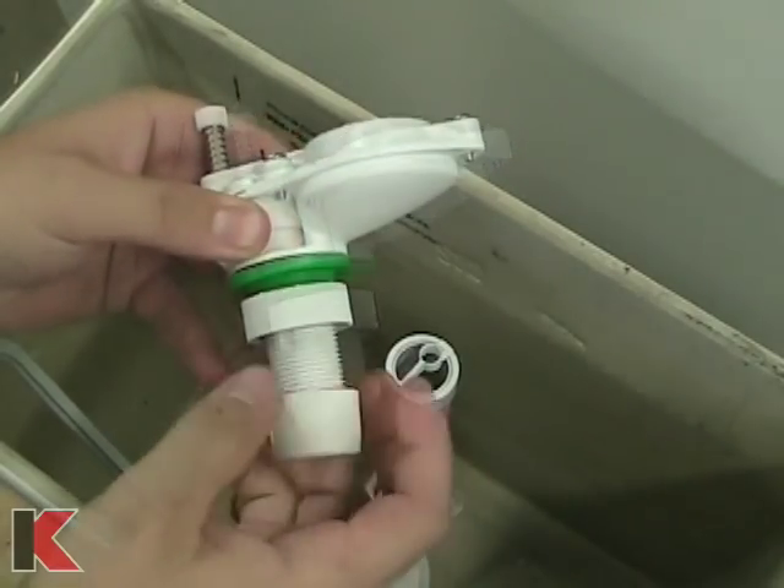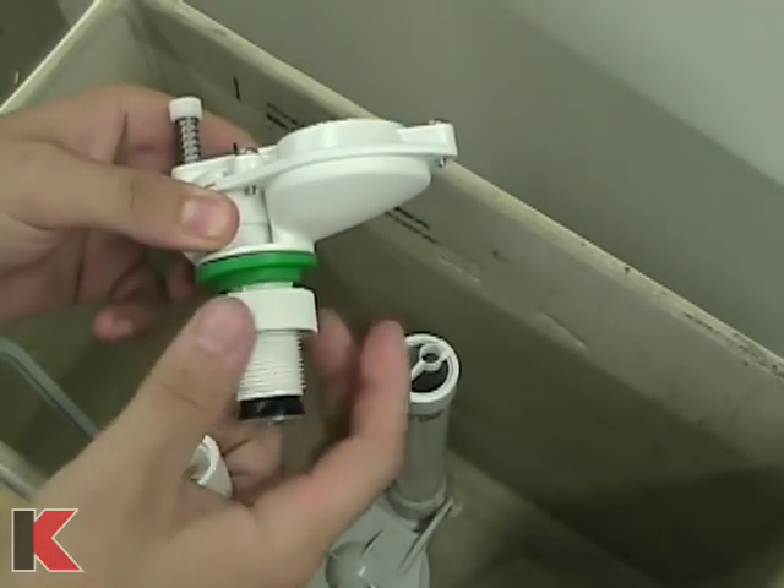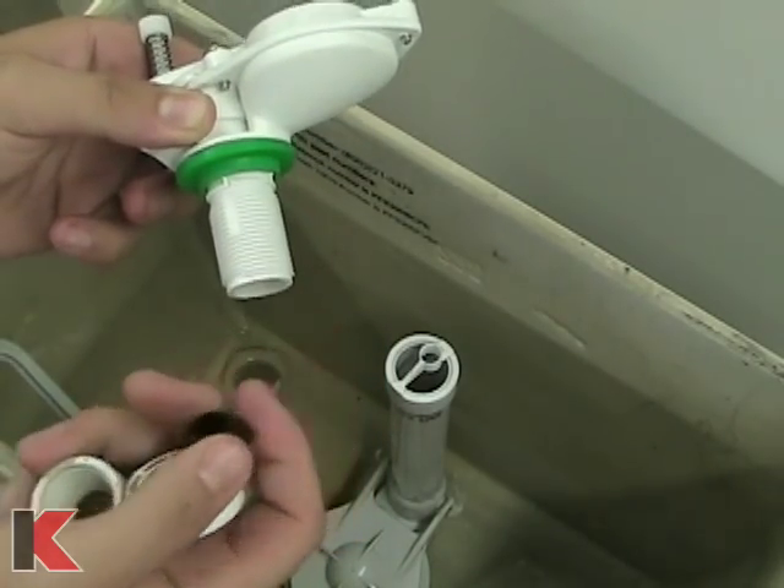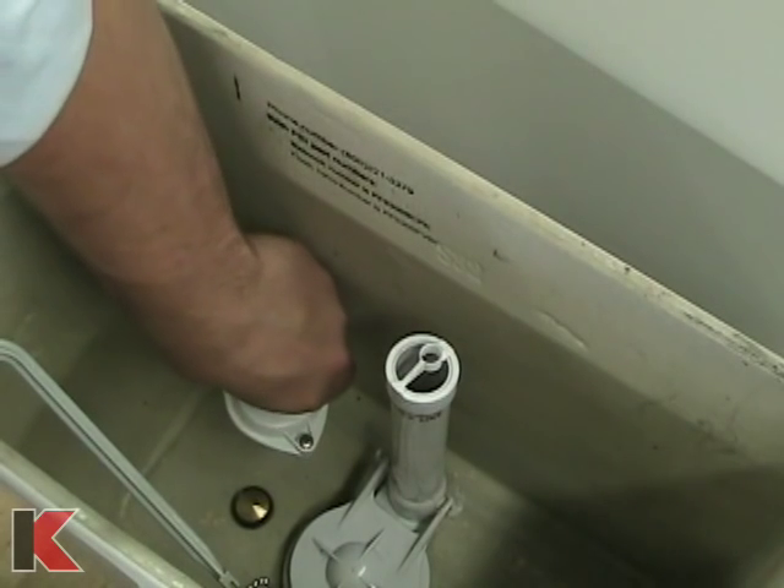Disassemble the new fill valve by removing two nuts, the friction ring, and the washer. Place the new fill valve through the hole in the bottom of the tank.